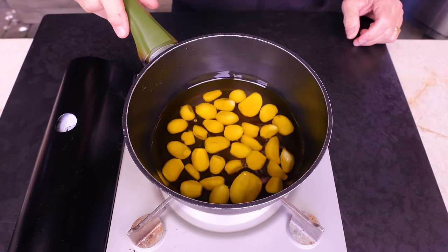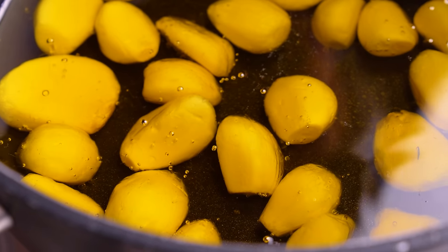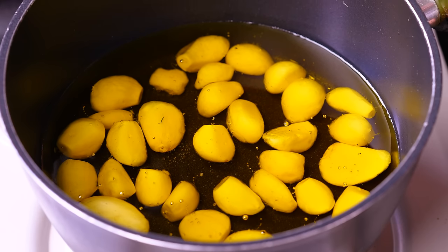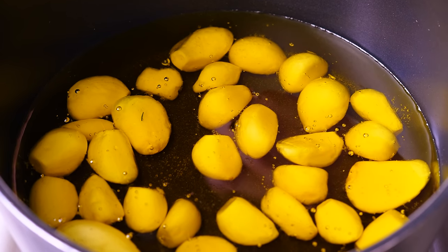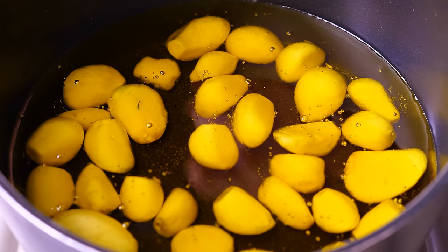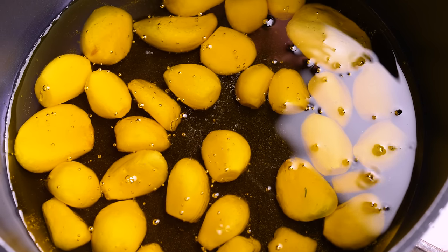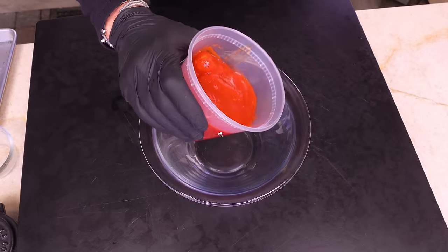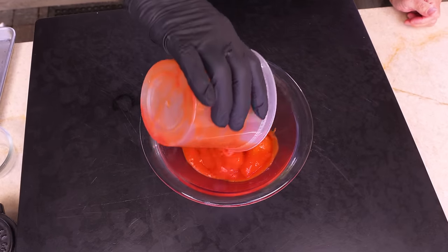You'll see little bubbles like this — turn it down. We don't want to boil this; I don't really even want to simmer, I just want it on low, low, low. Let me put this off to the side and we'll get on with our no-cook sauce. This is 15 ounces of whole peeled tomatoes going into our little bowl.